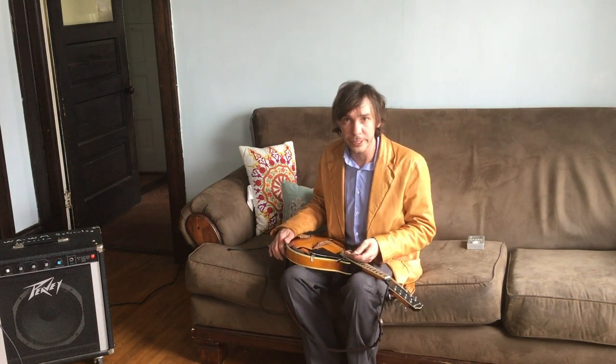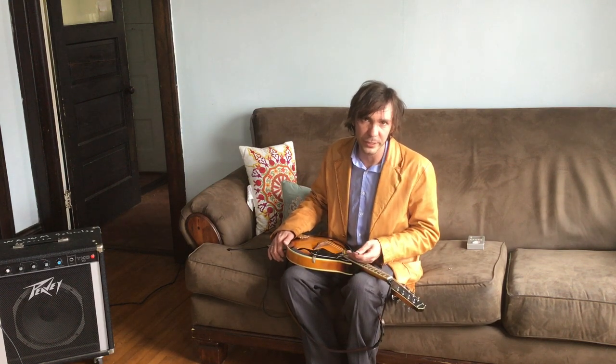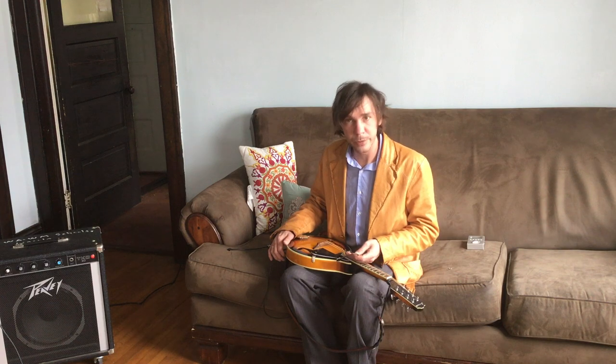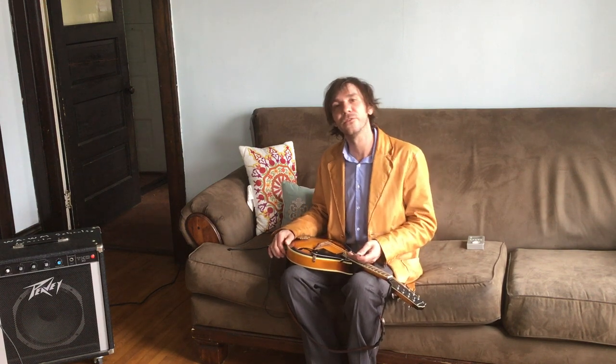Hello, my name is Ryan Monroe. I am the founder of Northern Luthiery, LLC, based out of Kodahe, Wisconsin, which is a Milwaukee suburb. Today we're going to demonstrate our Mantis mandolin pickup and the two different ways of installing it and our two different options for purchasing it.